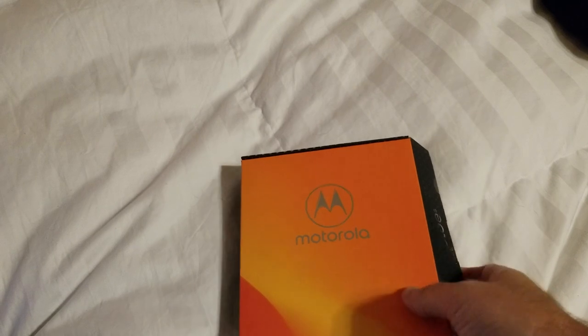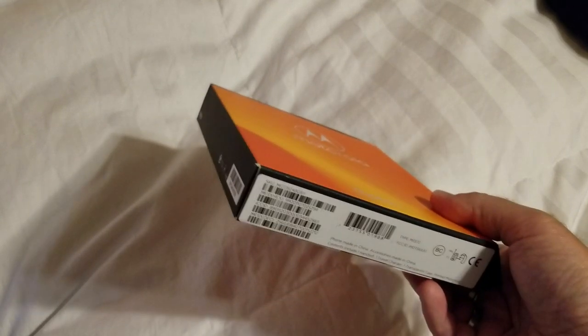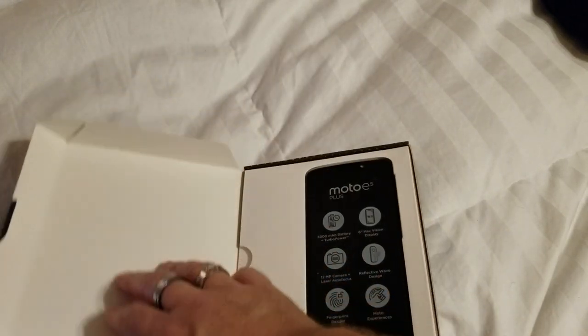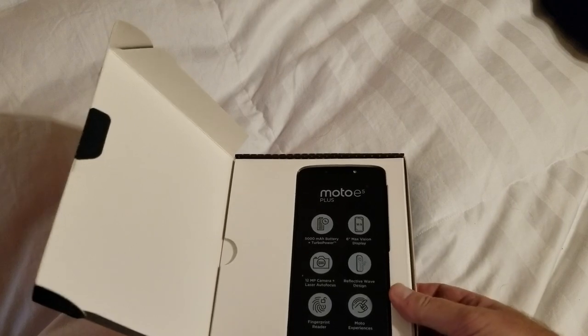Today we're going to open the box and see what all we can find — an unboxing, if you will. It comes in a nice bright orange package, much better than the usual black you see. You fold it open, and bam, there's your phone: Moto E5 Plus.